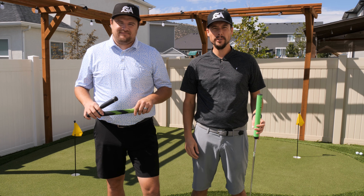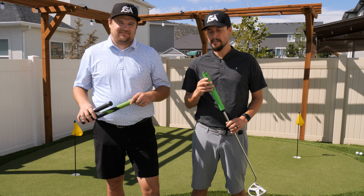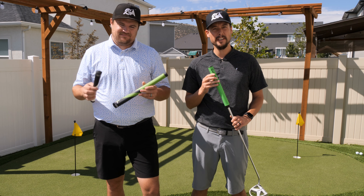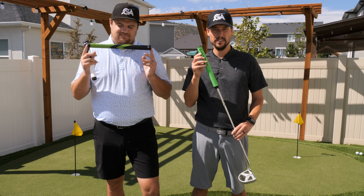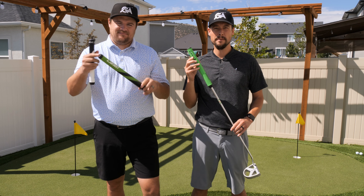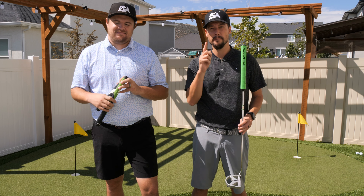There are so many ways to hold a putter — so many different grips and holding methods. But do you have a putter grip that actually fits the holding method that you use? Today we're going to review the Garson Grips. There are multiple different shapes and sizes, and we're going to go through those and see which one would fit your putting method best.